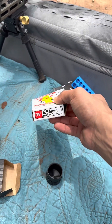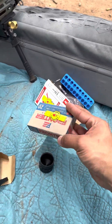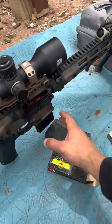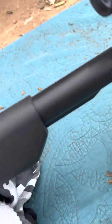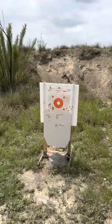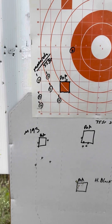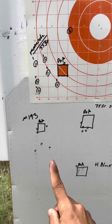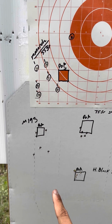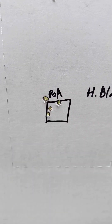XM193 — or M193, my bad — might have done all right. Probably try the Frontier next. So looking at the targets: went from the Monarch 55 grain to the M193 556 55 grain. Then we shot Hornady Black five rounds, two of them touching.